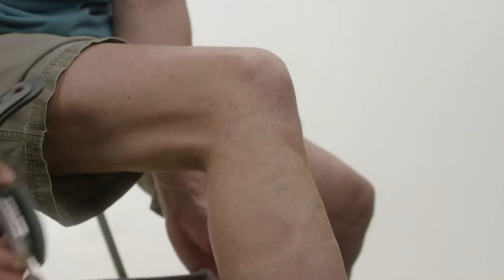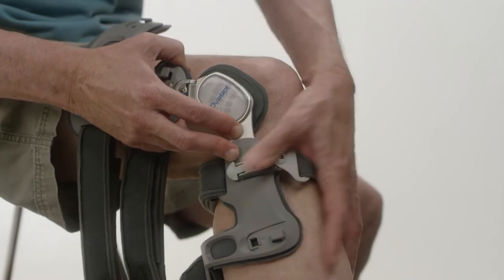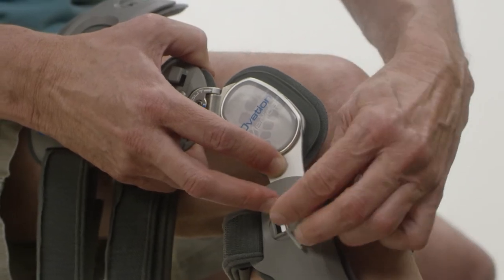Step 2: Position brace. Position brace by sitting on a stable surface with knee bent at approximately 45 degrees. Align the center of the hinge to sit just above the patella, as shown.